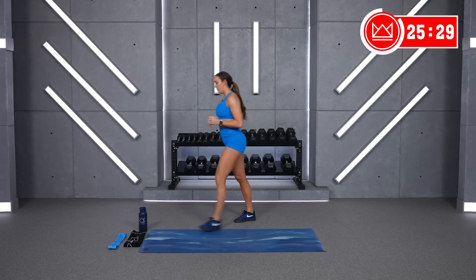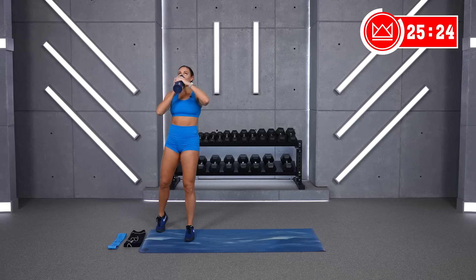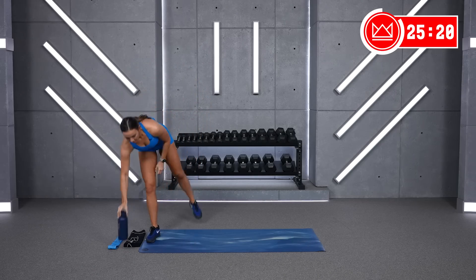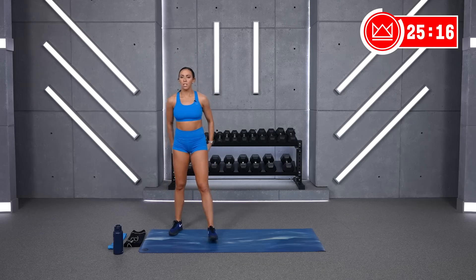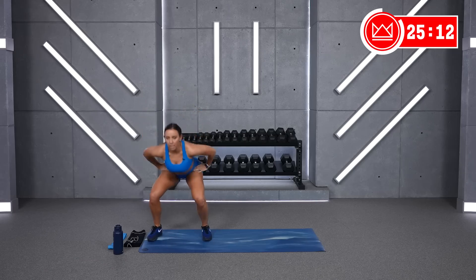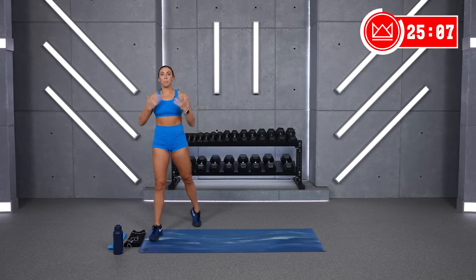Stand up, good job. 15 seconds, walk around. All right, we're back. Squat to lunge — four, three, two, one, let's go. If you want to hop, do it. If you don't, just get into that move quickly. Try not to spend too much time up top.